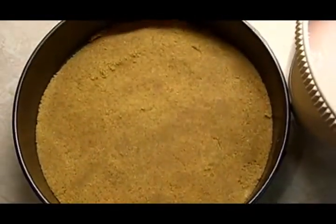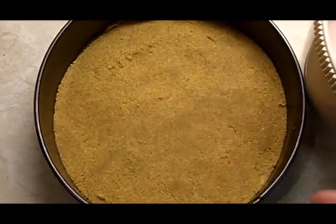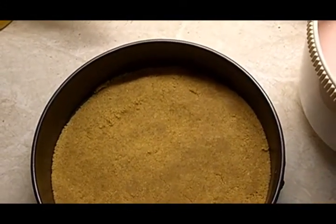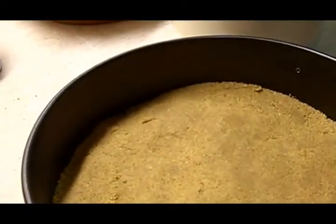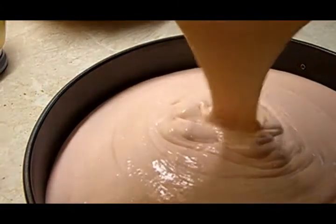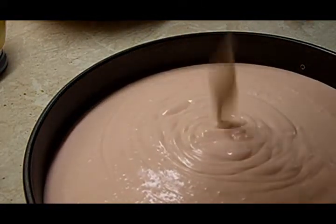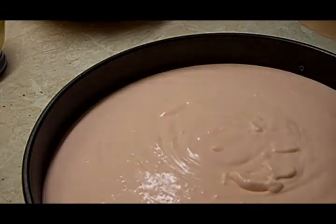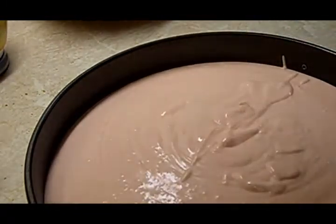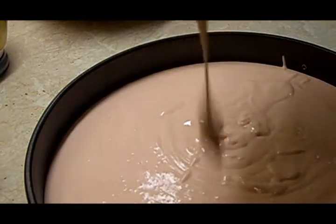This is the biscuit base. It's nice and hard from being in the freezer for a while. It was a good idea to cover it with cling film so no frost gets on it. So the filling goes in here — just pour it all over the base and spread it out.